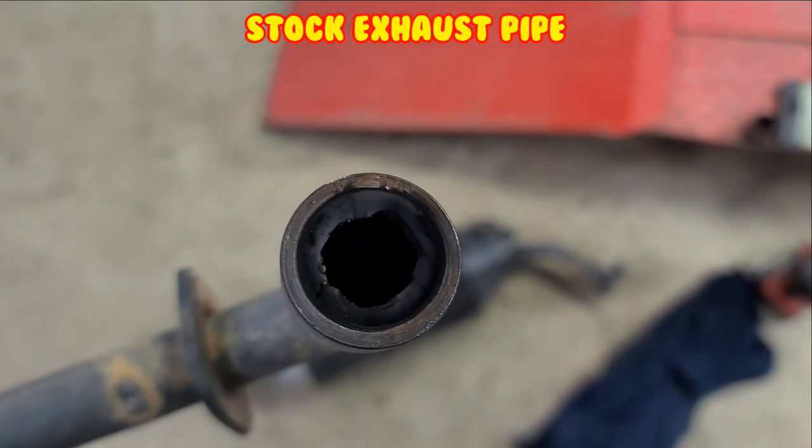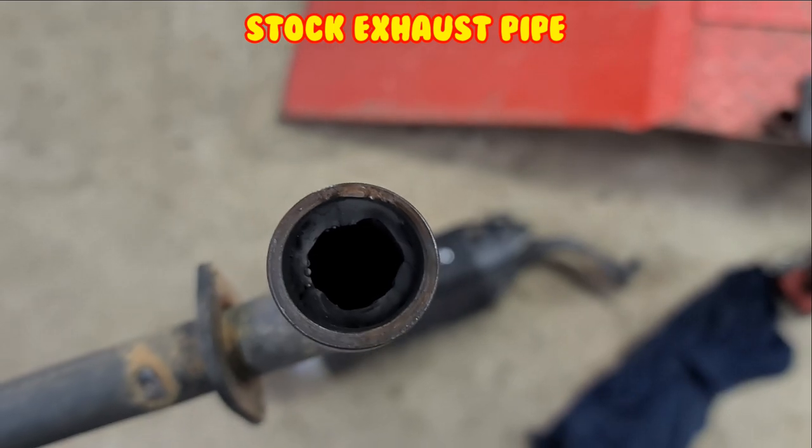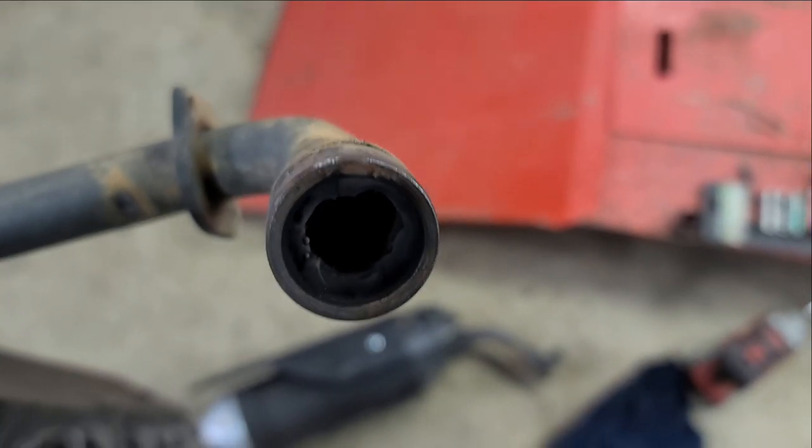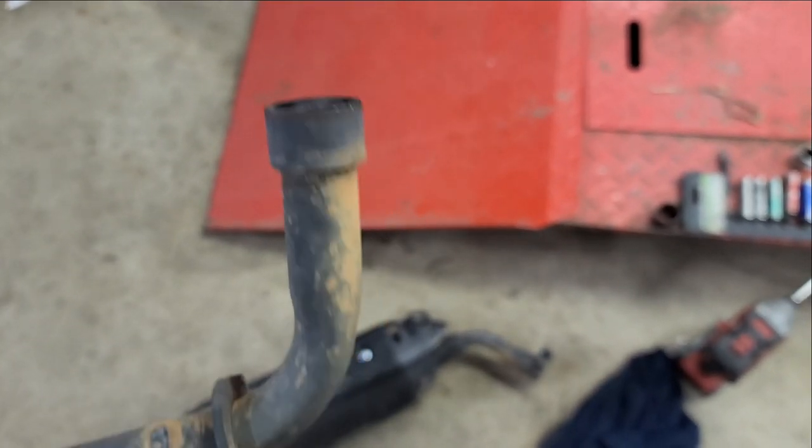Check out this old pipe. That's like a weld. I didn't realize it. Talk about restriction - it's pretty bad. It was tiny to begin with.